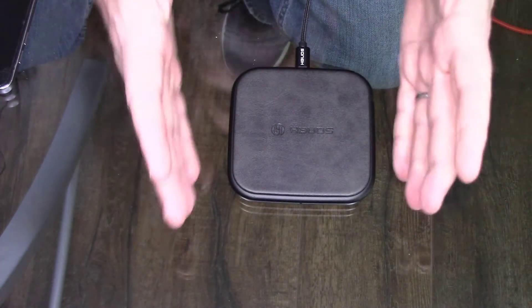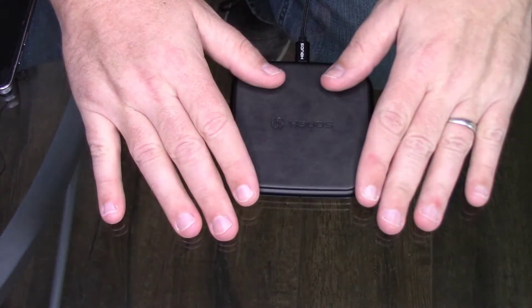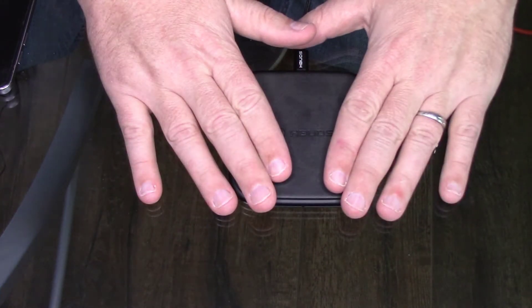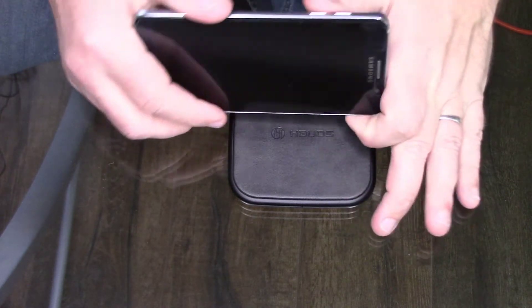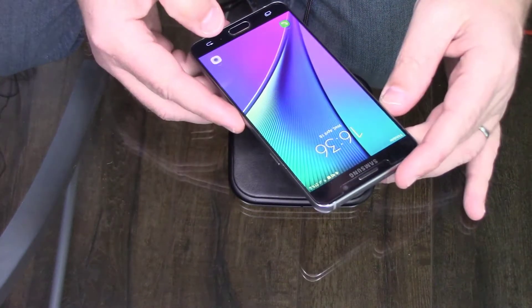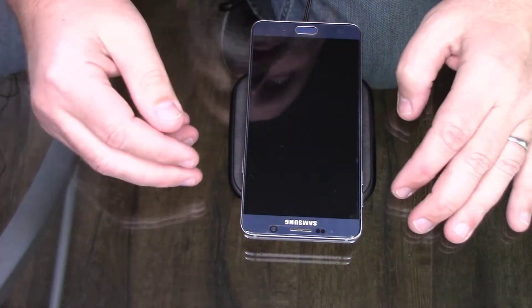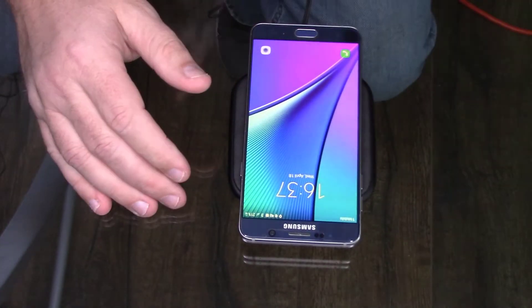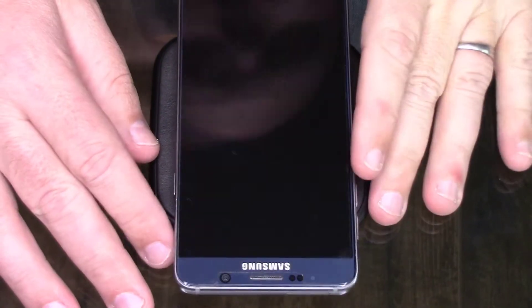I've used this for a couple nights and I've never had one of these before, so this is my first impression. My nightstands aren't next to my bed right now because we're remodeling, so I put this next to my bed and put my phone on it. The directions say you really have to center it — I have a Samsung Note 5 — you can't just throw the phone on here, it has to be directly in the middle.